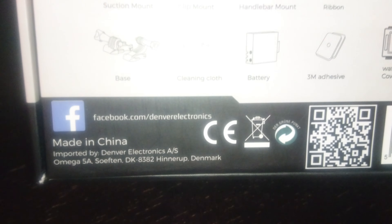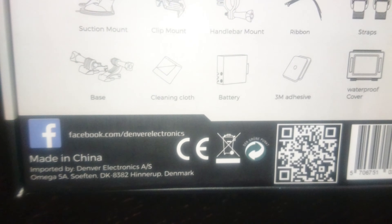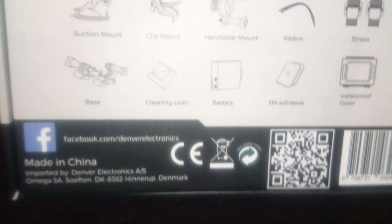Instead of mentioning the waterproof housing case twice, they should have mentioned more specific details about the battery. Moving on, we've got a little button layout which looks very practical and easy. And down there we've got a microphone option — I'm very curious how my voice will sound with this camera, but I guess I'll find out soon enough.